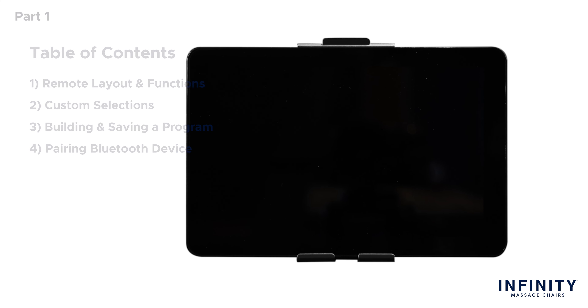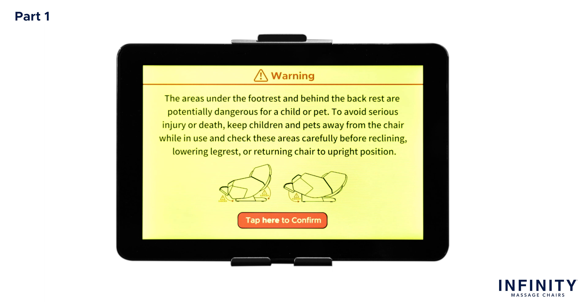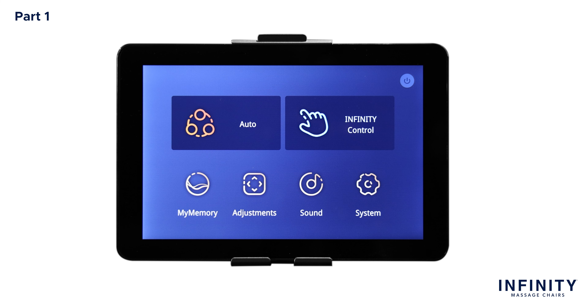Let's begin by turning on the tablet remote by tapping anywhere on the display screen. This will boot up the tablet remote. Once fully booted, a yellow warning screen will appear. Please read it thoroughly and when finished, tap the red 'tap here to confirm' button to continue. To turn on the massage chair, tap the power button on the top right-hand corner of the display screen. This button is used to turn the chair on and off when connected to power and when the power switch on the back of the chair is turned to the on position.